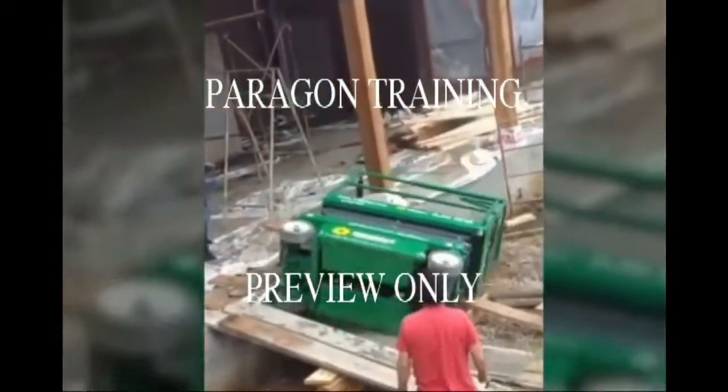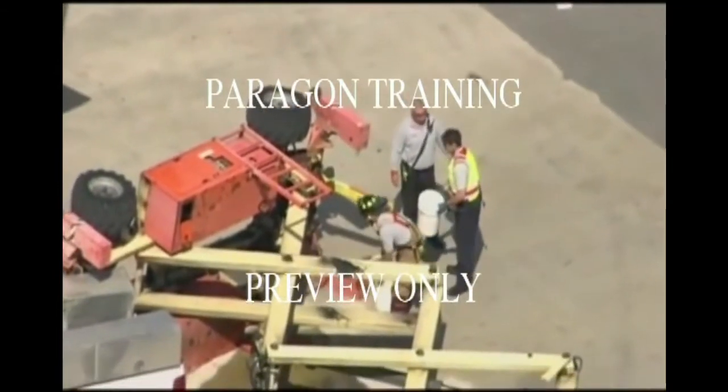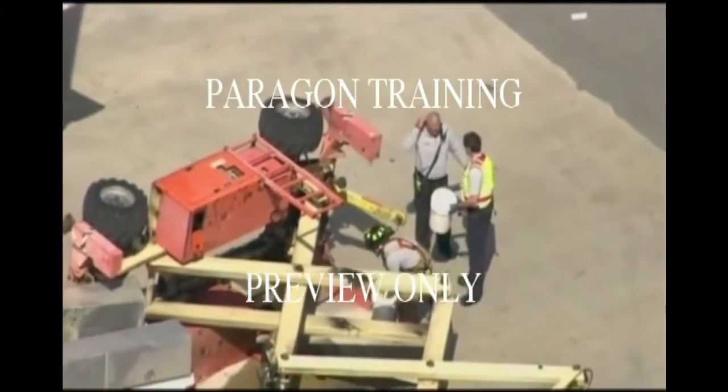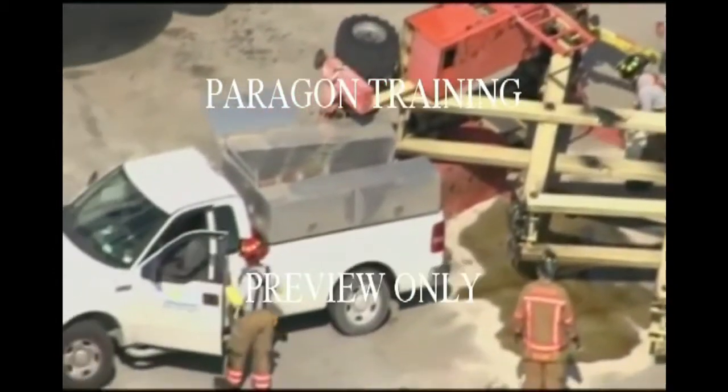OSHA investigations have shown that the majority of injuries and fatalities involving scissor lifts are the result of the employee's failure to implement appropriate controls and failure to provide the training to address three very important issues.